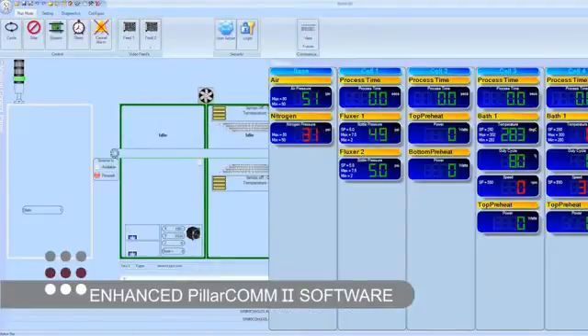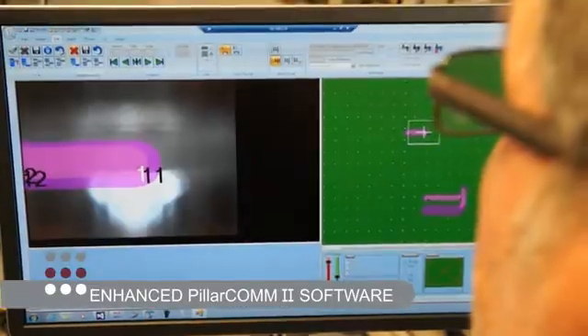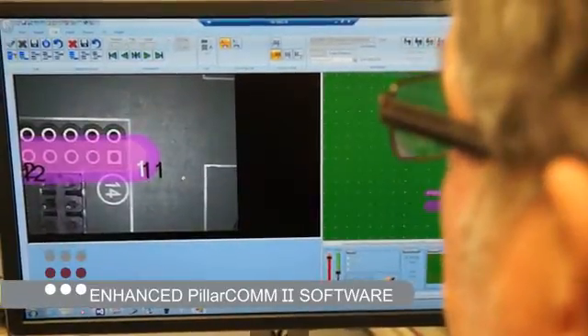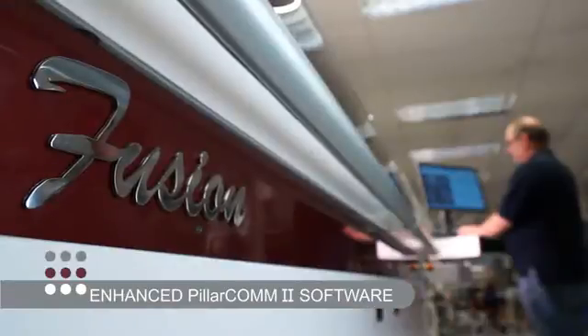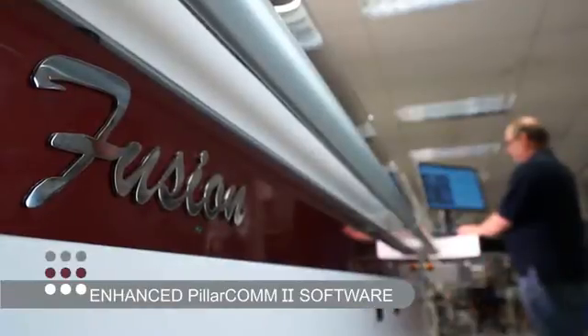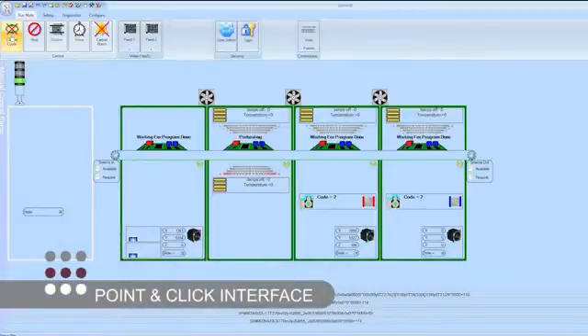Pillarcom offers the operator the ability to create any process program quickly and easily using our proven point-and-click interface in a highly efficient and user-friendly manner.